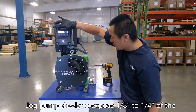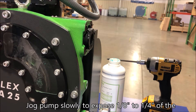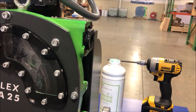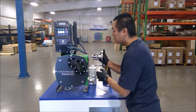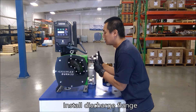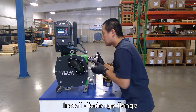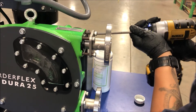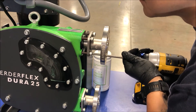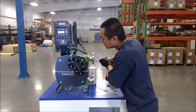With the suction flange fully installed, jog the pump again to expose 1/8 to 1/4 inch of hose at the top port. Install the remaining port flange. Position the port flange for assembly to the pump body and tighten the four bolts in a cross pattern.